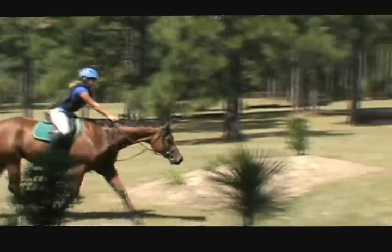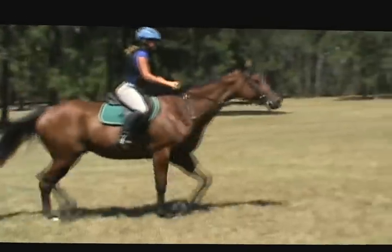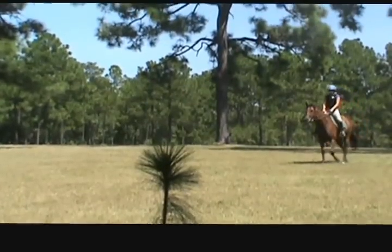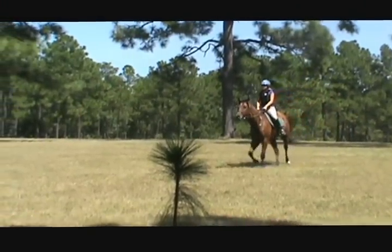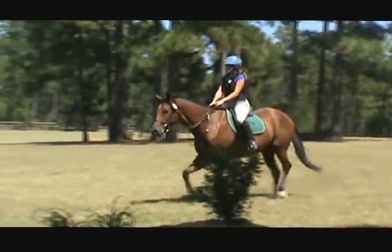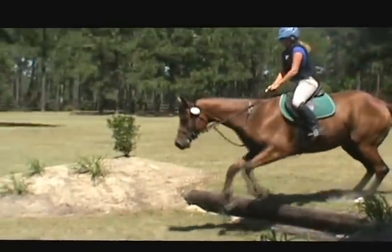Now hands forward. Grab. Good — go with him. Look your line. Cluck. Look up. And go. Go.